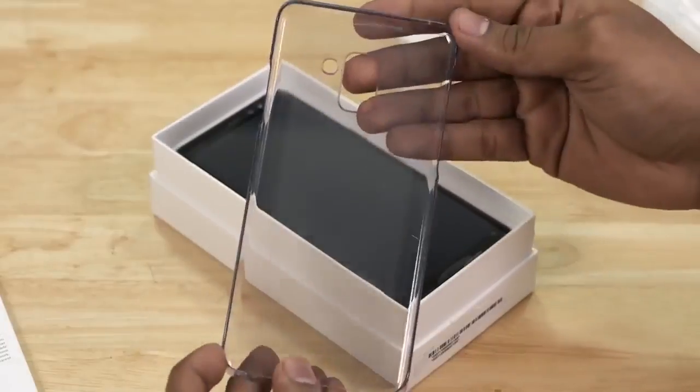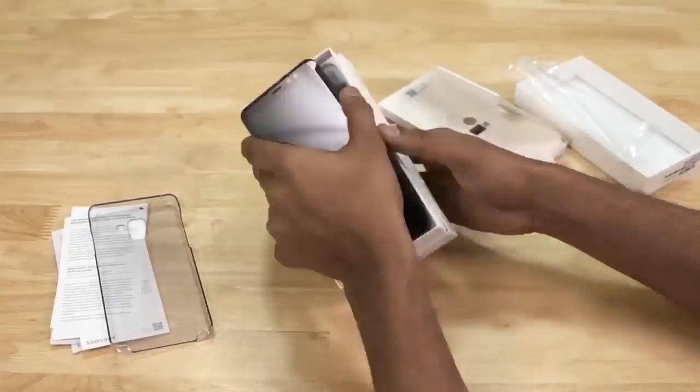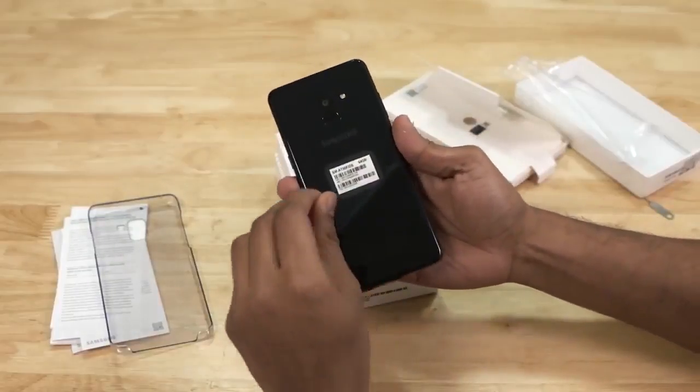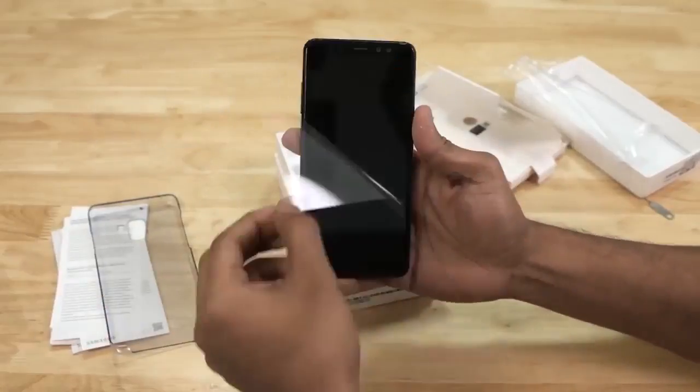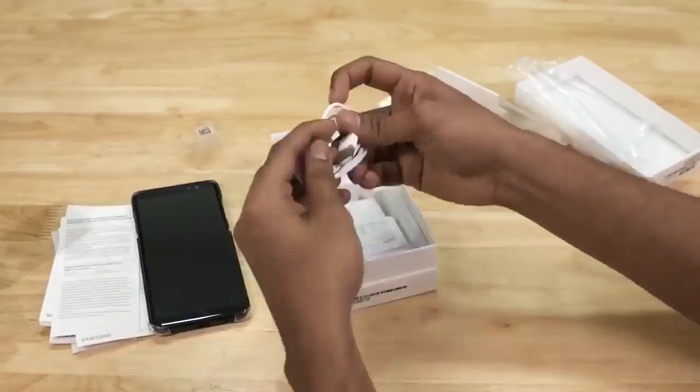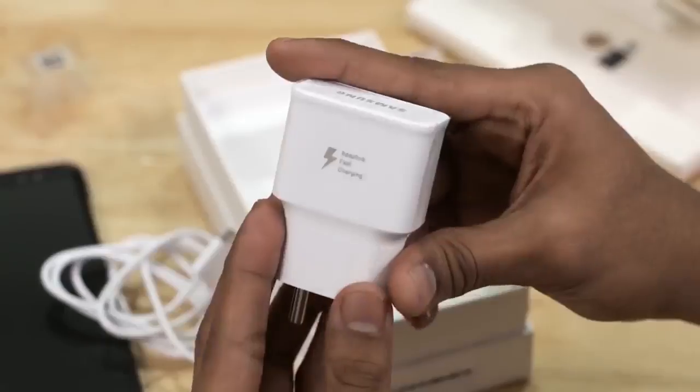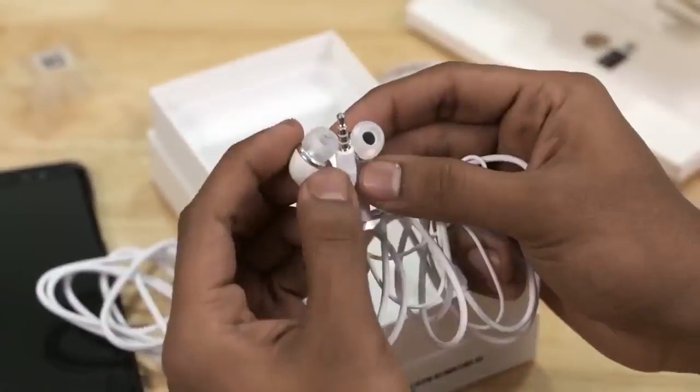Let's do the unboxing. After opening the box, we get a transparent case, the device itself with an awesome Super AMOLED display and a nice-looking glass panel and USB Type-C port. We also get a USB Type-C cable, a charging adapter, and Samsung's standard-looking earphones.